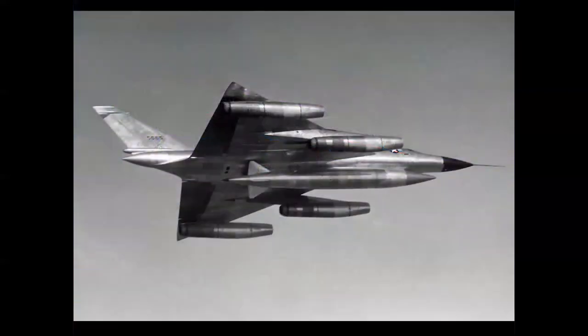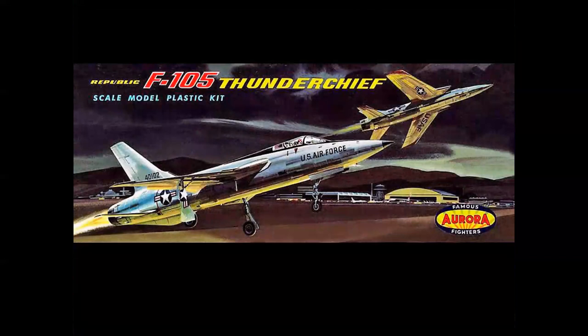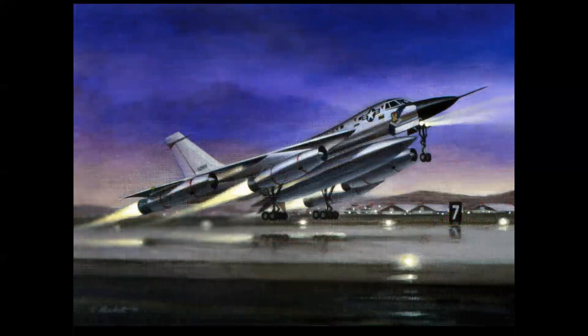I had an assignment to do a B-58 Hustler taking off in a dark, stormy sky. And I thought — thank you, Joe Cotula. Here we have two F-105s taking off from what I call Anywhere Air Force Base USA, with the burner lit and creating all sorts of amazing lighting. I can do something like that. And so here was what is called an oil painting comp — just a rough color sketch to illustrate a concept of the B-58 taking off from an air base in burner.